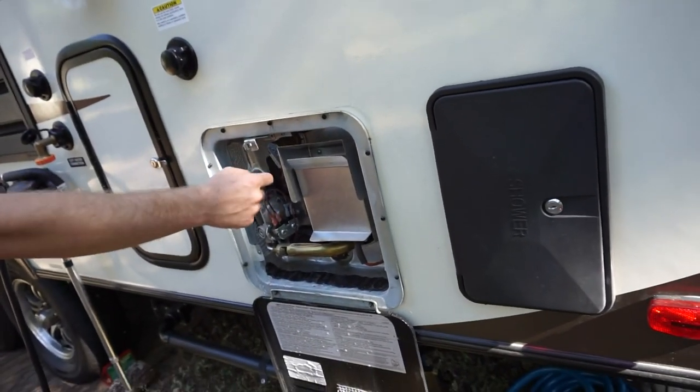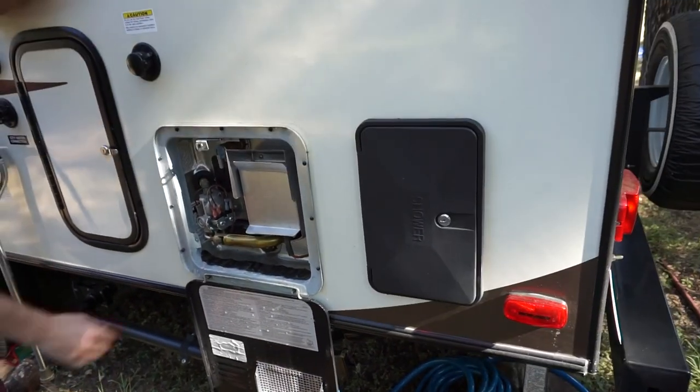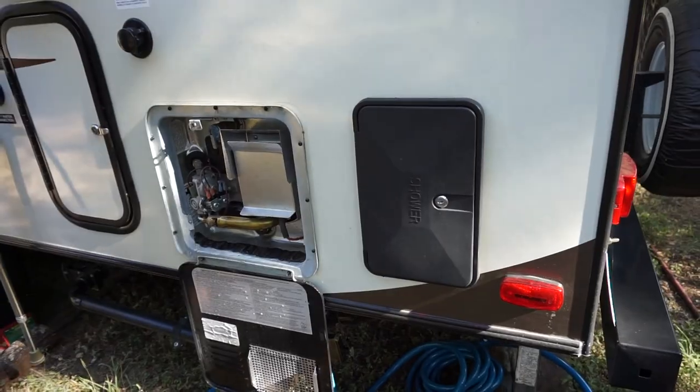What you do is release the water right here just by pulling this up — I usually stand to the side. So you flip that up and water comes out. And now you can actually unhook this, but you have to have one of these.